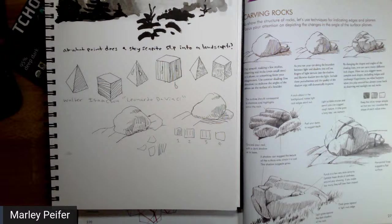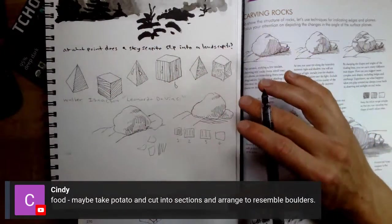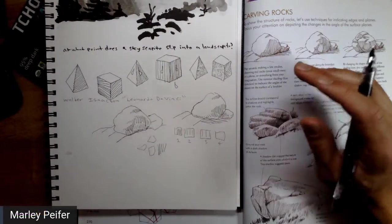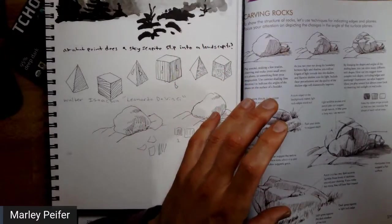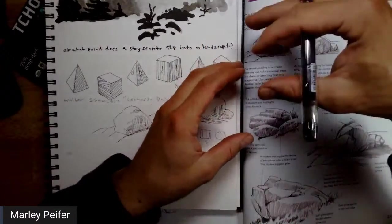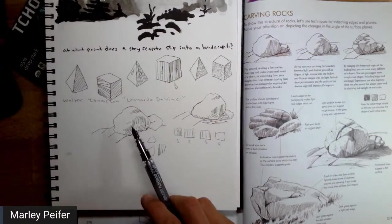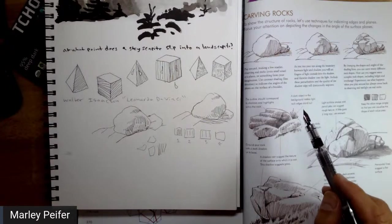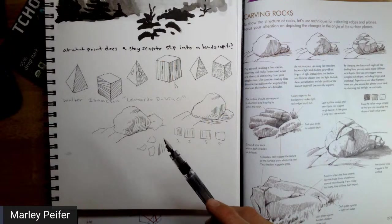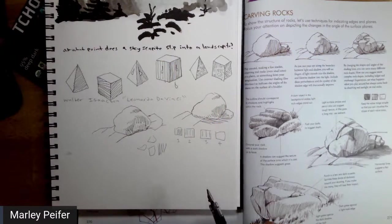Cindy has a great idea: potatoes! You could probably create an amazing boulder arrangement with potatoes from your kitchen right now. And if you put an extreme light on them — like a lamp on one side only at night — you could get some really cool shadows on a potato and practice this technique. Practicing from life is better than just copying straight from a drawing of someone else, so that would probably be more beneficial than what I'm doing right now.